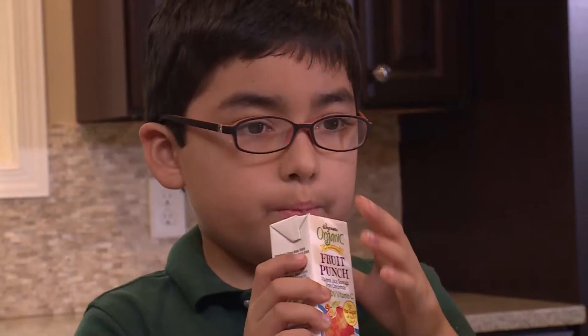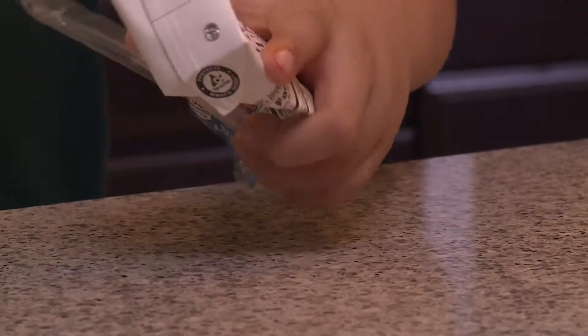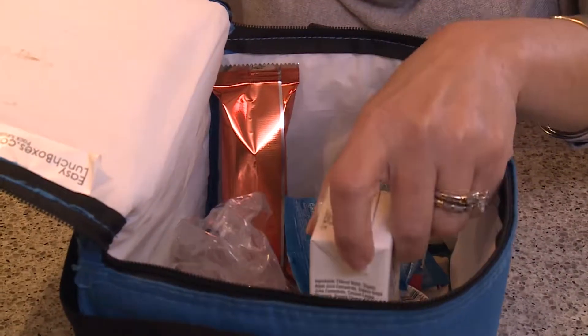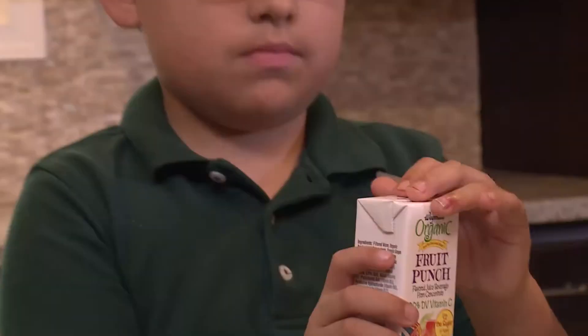Juice boxes. They take one minute to drink, but 300 years to decompose in a landfill. That's bad news for planet Earth, considering kids drink 4 billion of these every year.